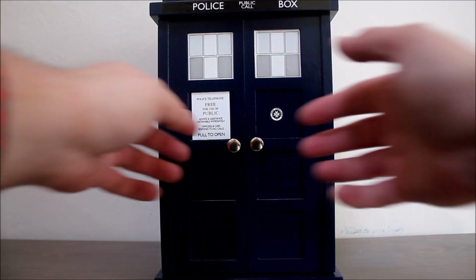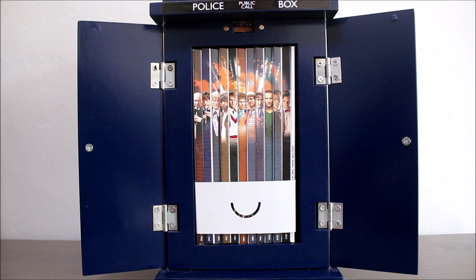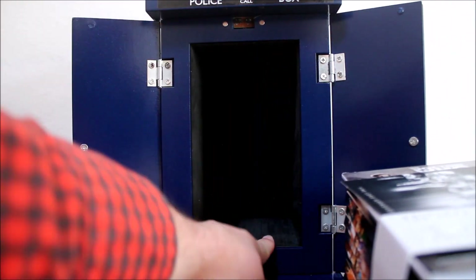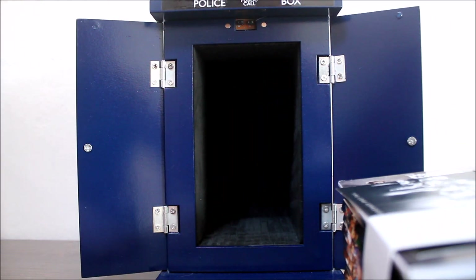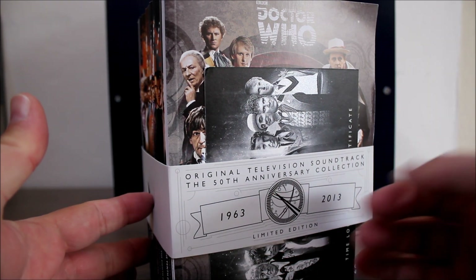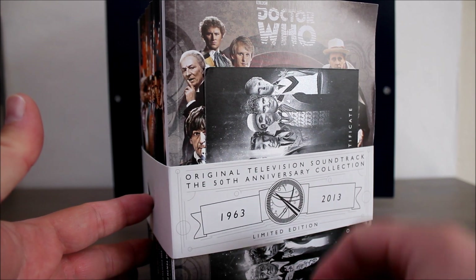And so to the contents of the box itself. When you open the doors you get these 11 CDs housed in DVD-style digipacks, and they look really great, each one featuring an individual Doctor on them. There's also a nice layer of foam inside here just to help protect them. The CDs are all held together with a nice little wrap-around sleeve which says 1963 to 2013, and I really like that little design on there.